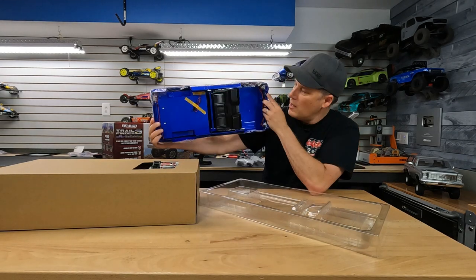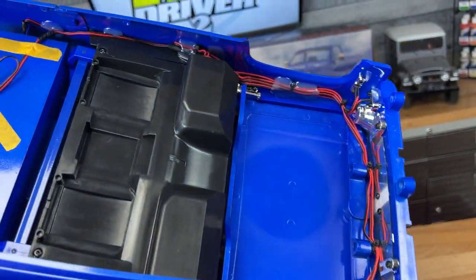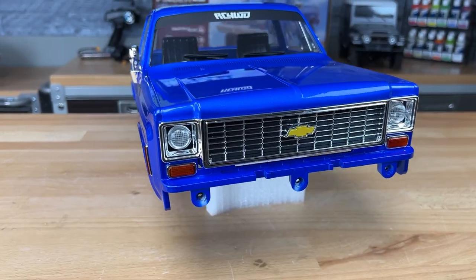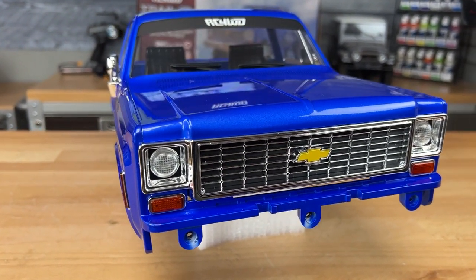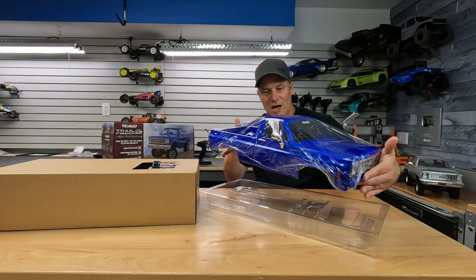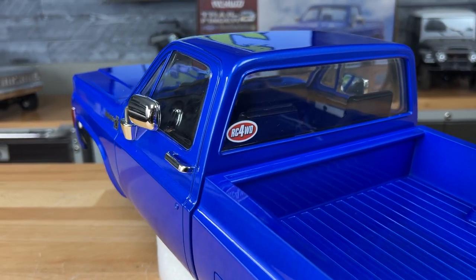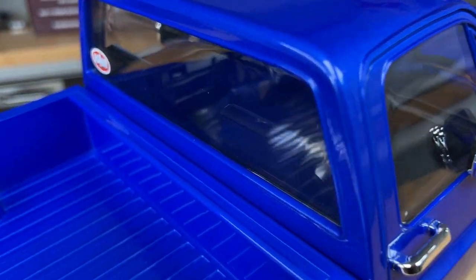This has got some weight to it as well. Underneath you can see there are LED lights already installed, and it looks like the tailgate actually goes down too. Molded front grille, clear lenses — even the marker lights have LEDs in them from the factory. The wires are all hot glued; it's really well built. Nice job on that RC4WD. It even has the RC4WD sticker in the rear window. I absolutely like the look of that body and how bright it is — hopefully the video does it justice on how well it's painted.